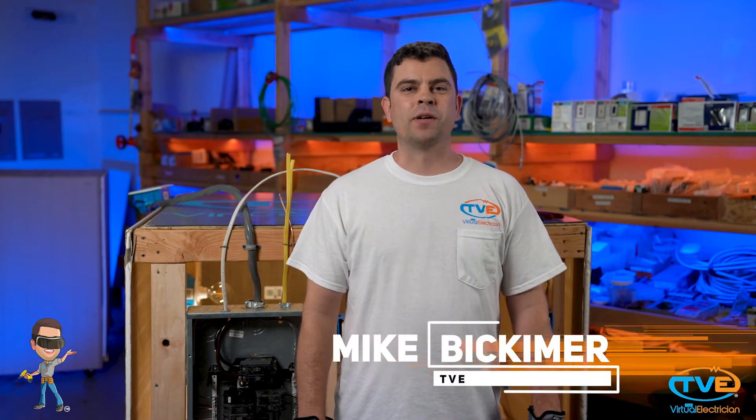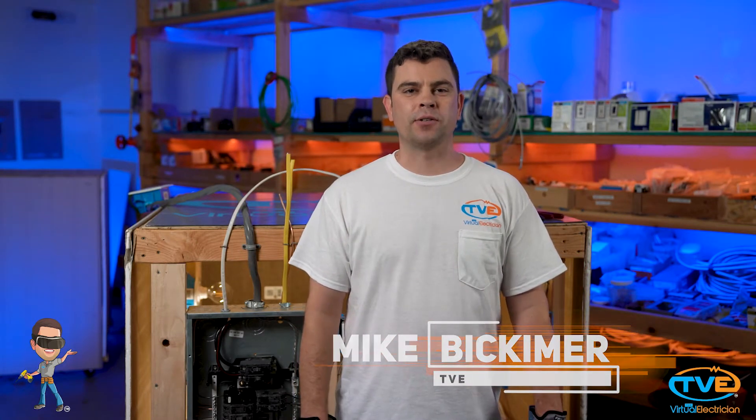Hey there, welcome to The Virtual Electrician, TVE, your one-stop shop for do-it-yourself electrical help troubleshooting overloaded circuits.